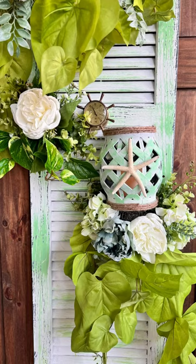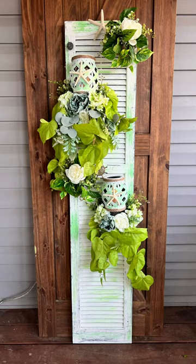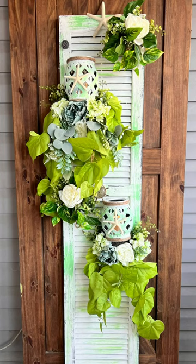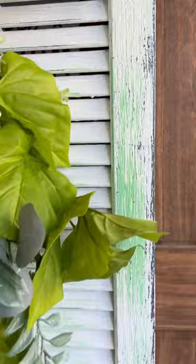Hey y'all, this is Heather with Alfit & Finds Design. Look at this cool porch leaner that we made with a coastal style and some lighted lanterns — and it was all made from an old thrifted window shutter. So what a cool upcycle! If you're interested in this, I have a step-by-step video of how I made this and put it together on my YouTube channel, so subscribe and check it out.